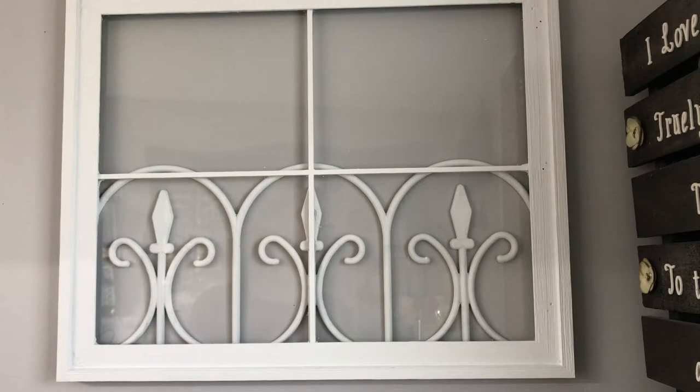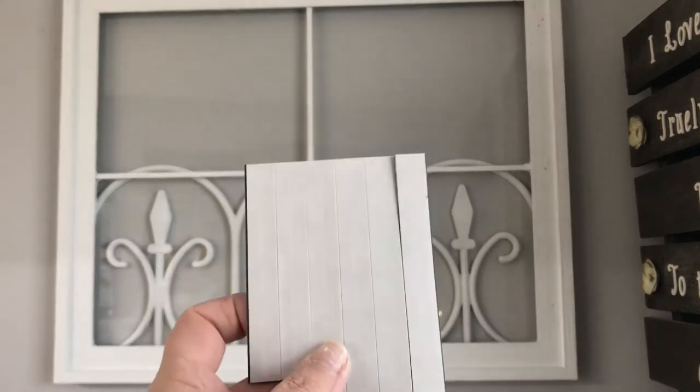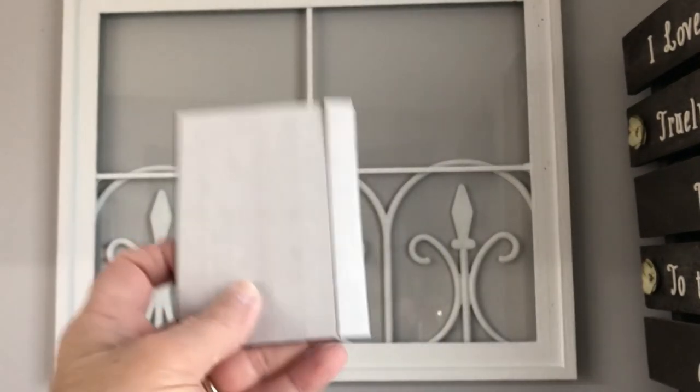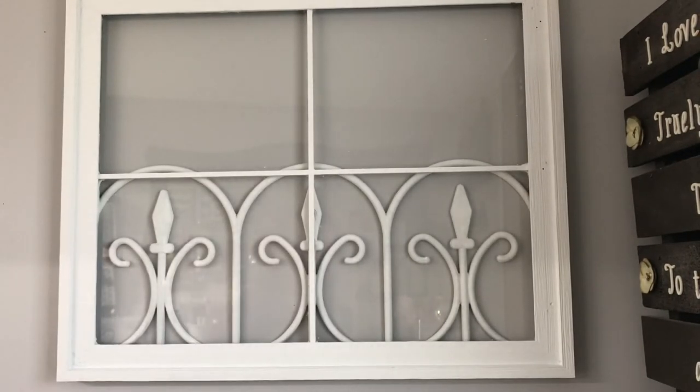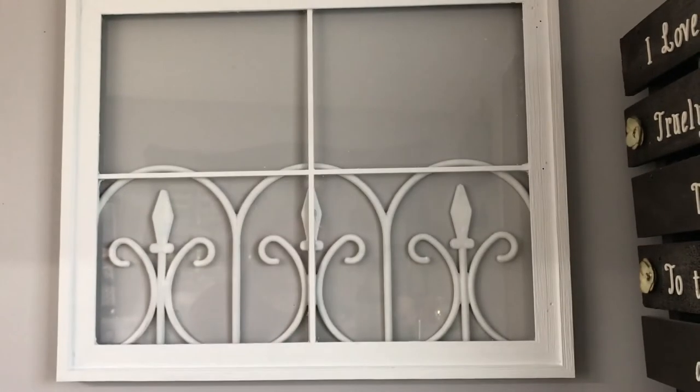I think it turned out really cute, and what I'm going to use it for is another part of my organization in my craft room. I'd like to work more with paper products and I wanted to have my dies out for my Big Shot — for cutting out designs and shapes. I picked up some of these magnet strips from either Walmart or the dollar store. I've had them a long time — they separate out into pieces and have a sticky side.